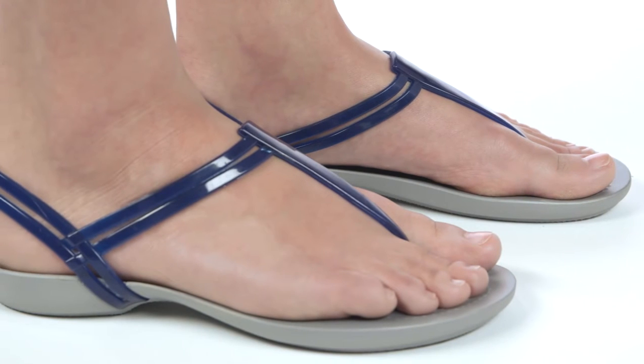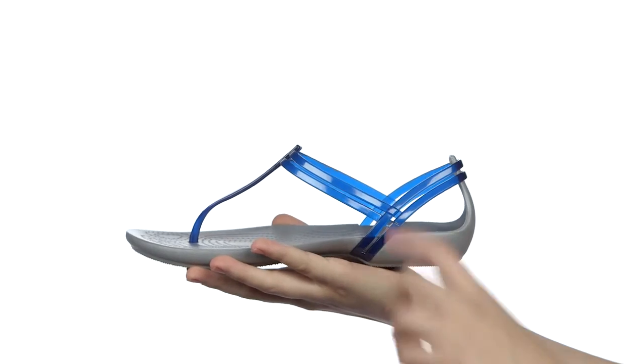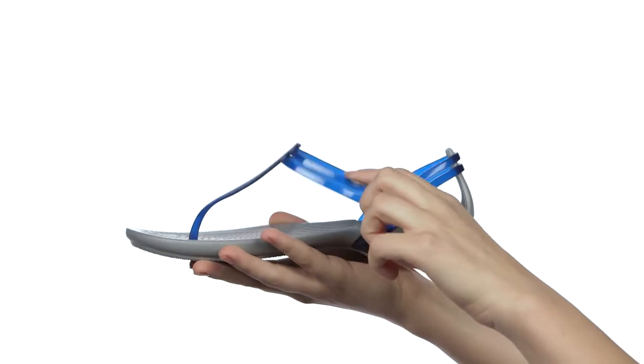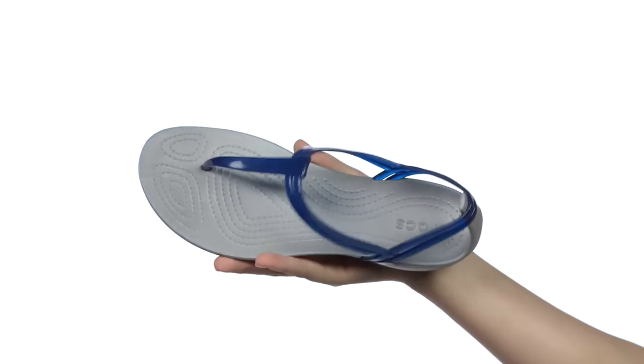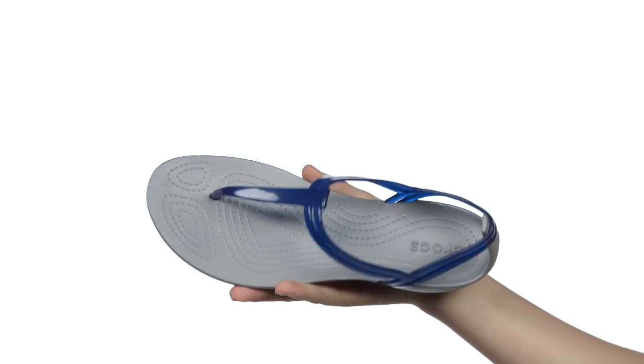The straps are a very soft, translucent material that feels good on your feet. They also have a little give for a comfortable fit. The footbed is our Croslite foam for the iconic Crocs comfort you know and love.